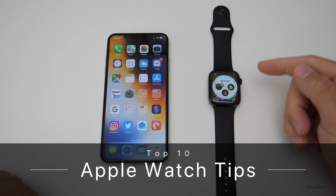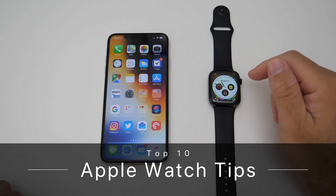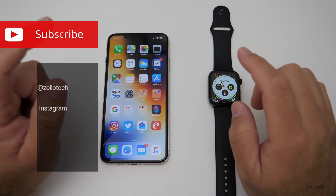Hi everyone, Aaron here for Zolotech. Many of you have been asking for tips for the Apple Watch, and hopefully I've found 10 of them that you may not know.